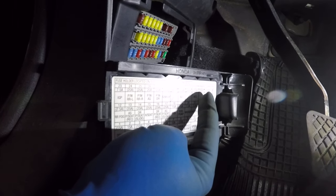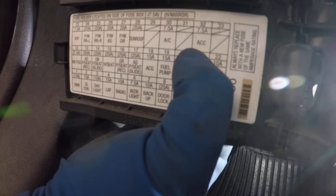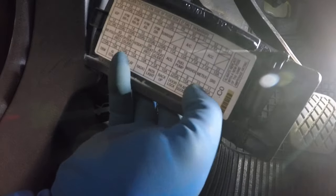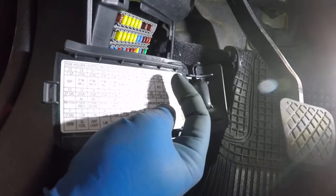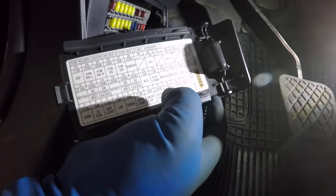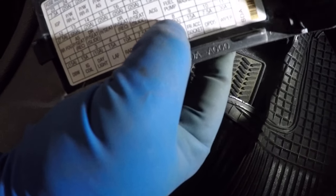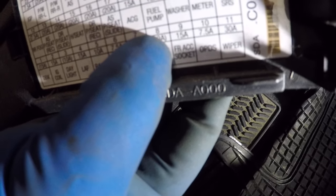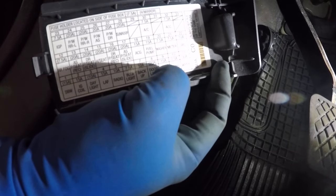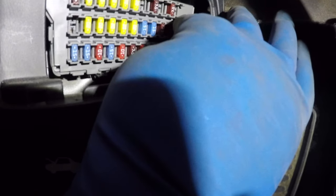The fuses are labeled with numbers. It says ACC — that means accessory — 7.5 amp, and that's fuse number 32. You count backwards from one side: one, two — it's the second fuse from that end. Then in the last row you'll see front accessory socket, labeled FR accessory, 15 amp, and that's number nine — the third one on the bottom row.